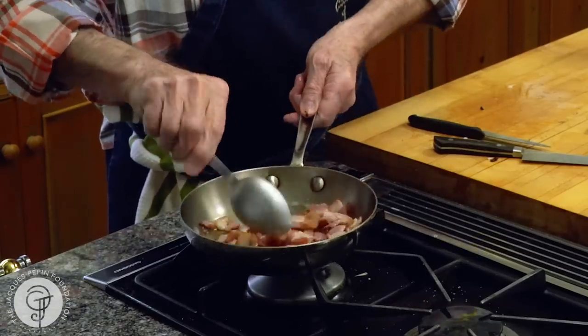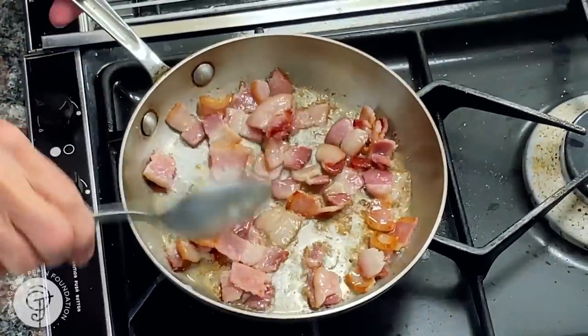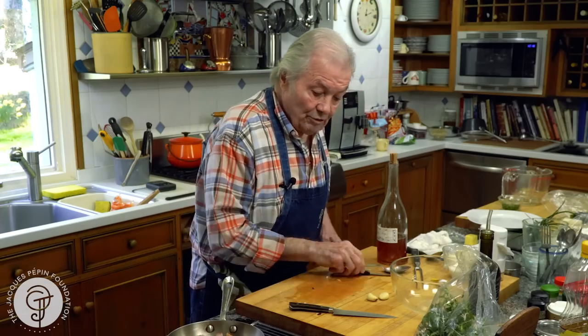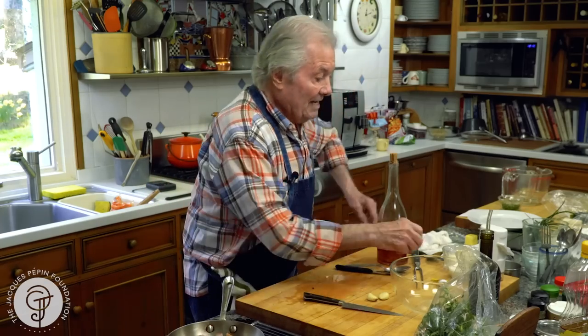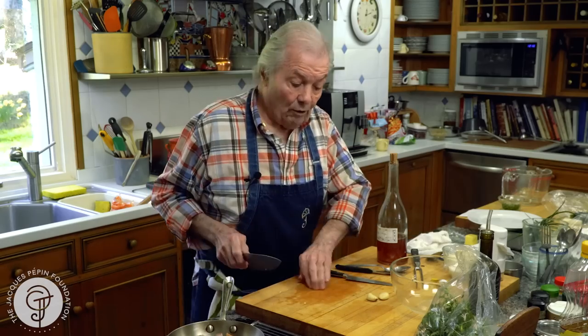You can see the bacon is cooking nicely here. I have bread in the oven also because we have croutons with that. And I have eggs. So when I do that, for me it's basically a whole meal.